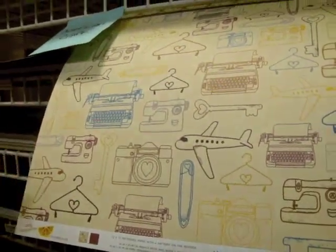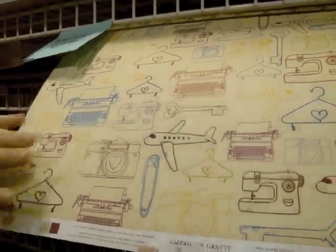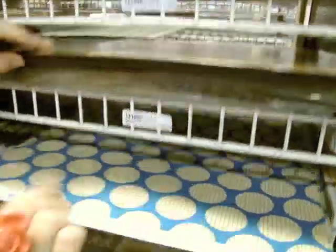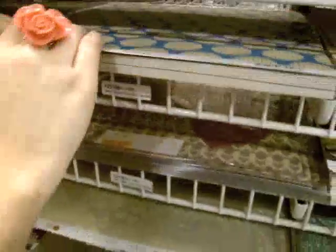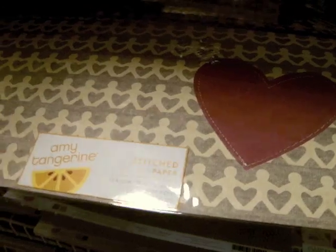Let's go look at some of the paper. The Amy Tangerine line has been super hot — this is a line based on all the things that she loves, so it includes travel, sewing, and photography, and that paper includes all of it at once. There's fun line art and stitched paper with lots of fun patterns. One thing you'll notice on some designs is they took a t-shirt and scanned it so that texture is incorporated into the paper.